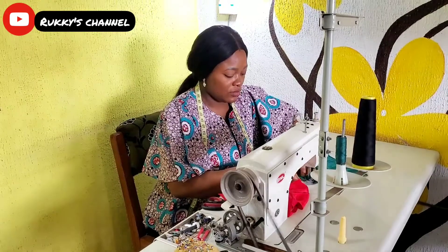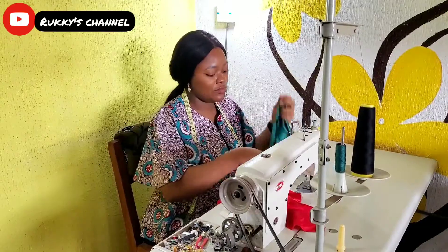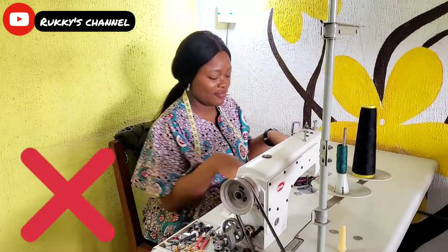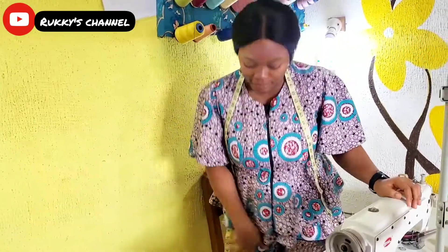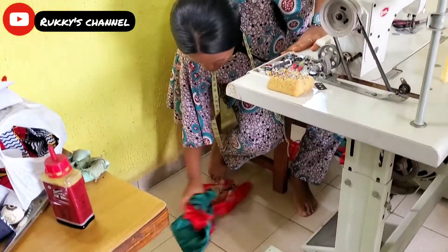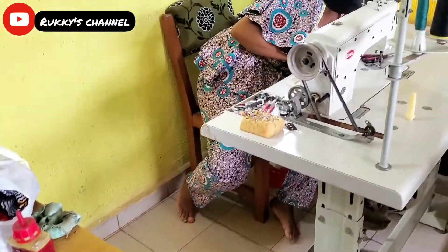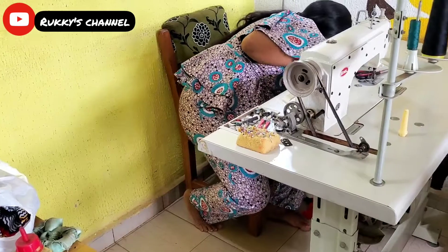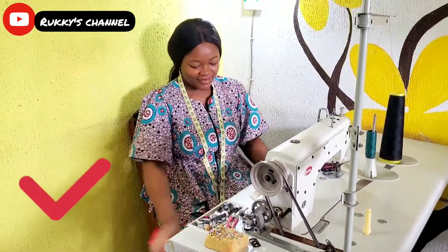For every tailor that likes to litter their sewing space — when you sew, everywhere normally gets messy with fabrics and all, but it's not good to just litter everywhere and leave it when you're done. It's not a healthy sewing habit. The best thing to do is clean up your sewing space before you step away from your machine, and leave everywhere neat before you go.